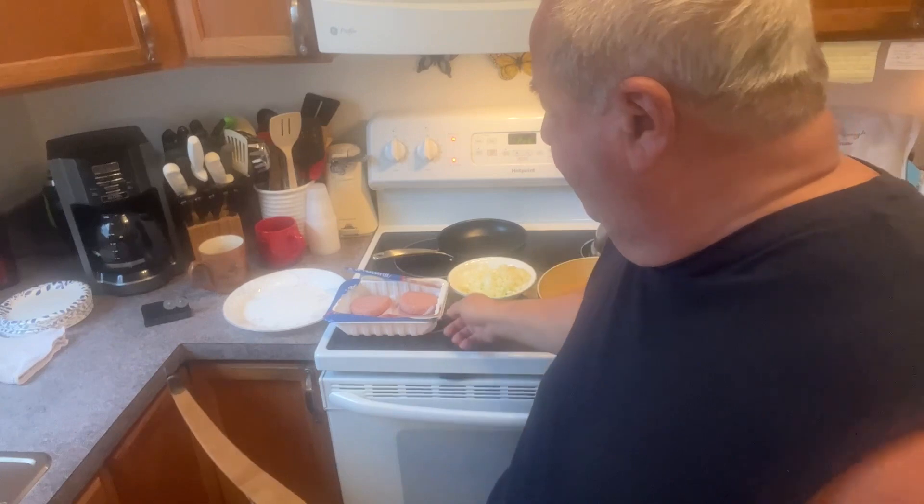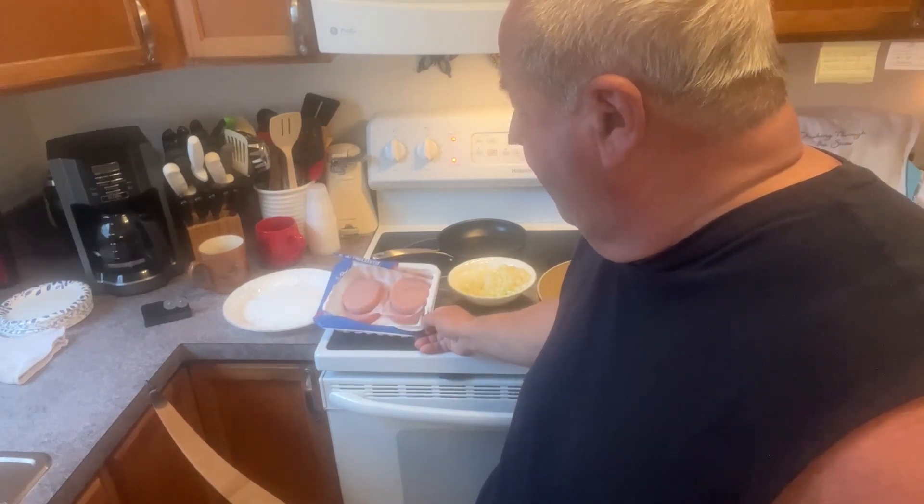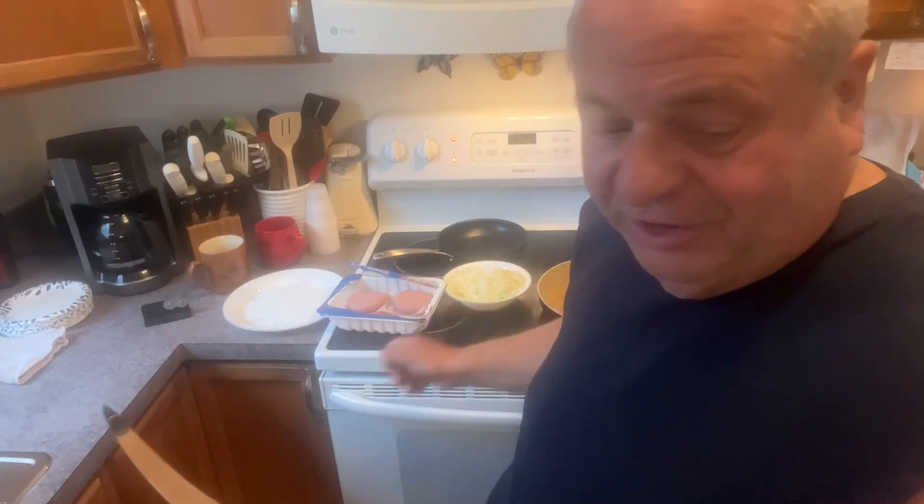Most of you know I have that meat allergy now, so tonight I'm going to make some turkey burgers, some sautéed onions, and put a little stuff in the turkey burgers.